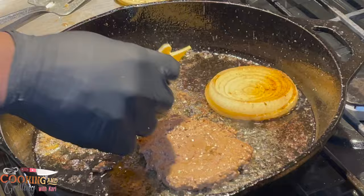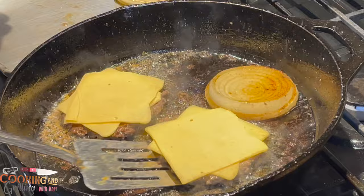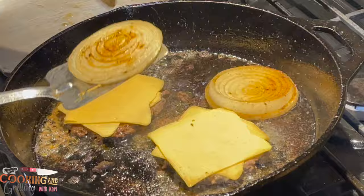Now I'm going down on my burgers with two slices of cheese on each burger. In-N-Out tends to use really thick American cheese, so I'm using two slices of American cheese on each burger and letting that melt. Right here I'm putting down my top bun.